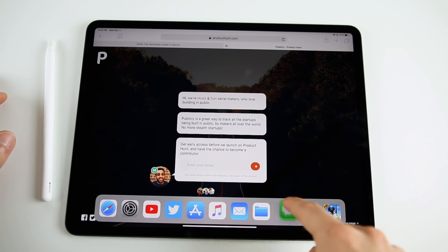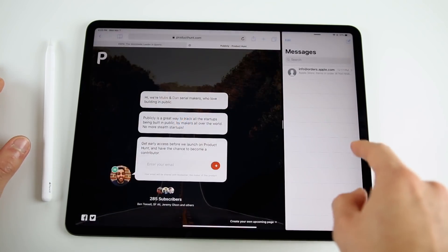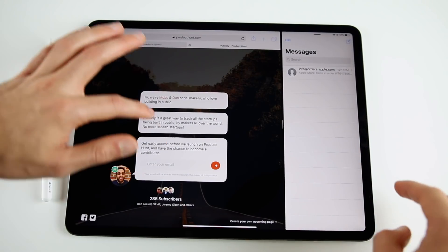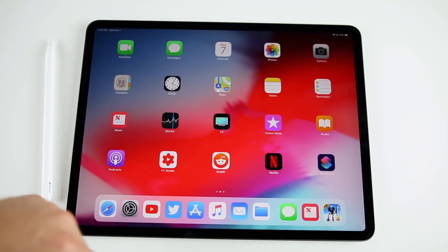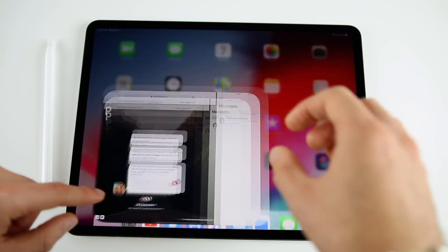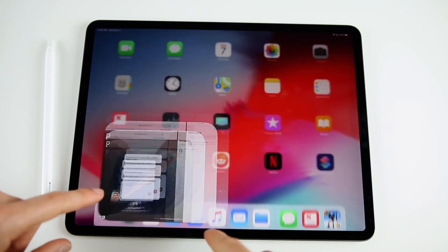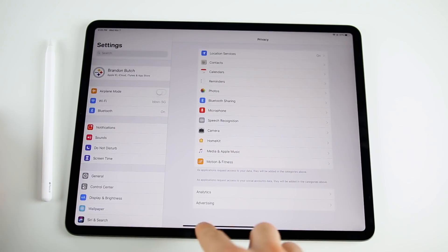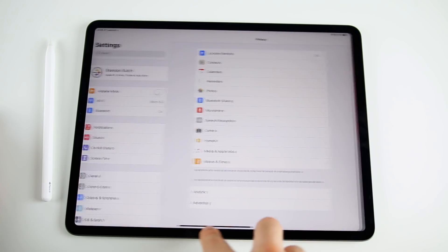If you want to have Messages side by side, bring it over from the dock, hold and drop it right there, and then you can use both applications at the same time. To go home, just swipe up from the bottom, or use four fingers. The last gesture is switching quickly between apps by swiping on the home bar at the bottom — you can get in and out of applications very quickly that way.